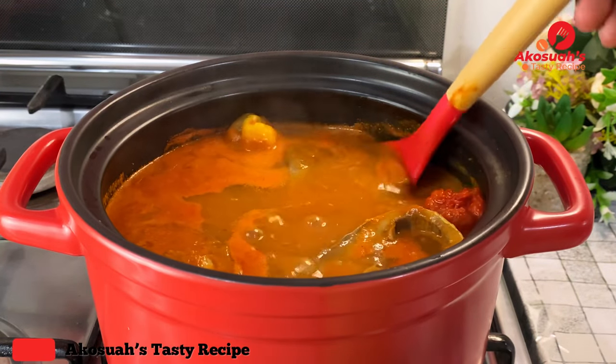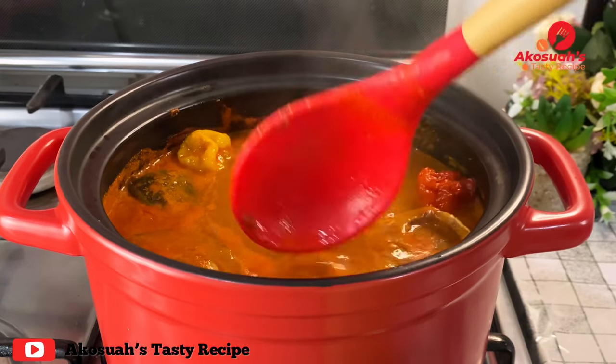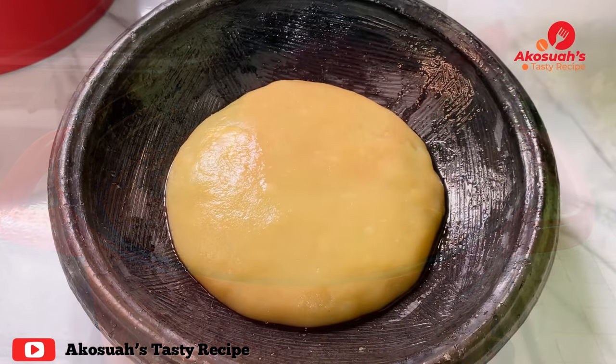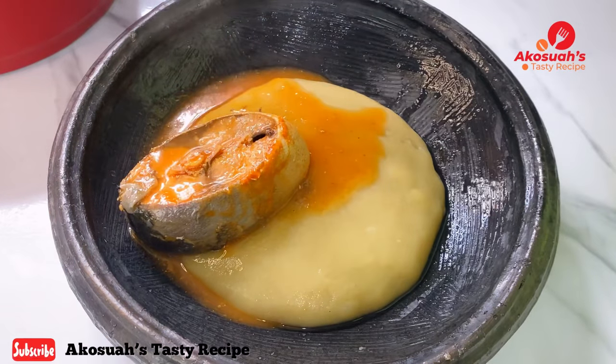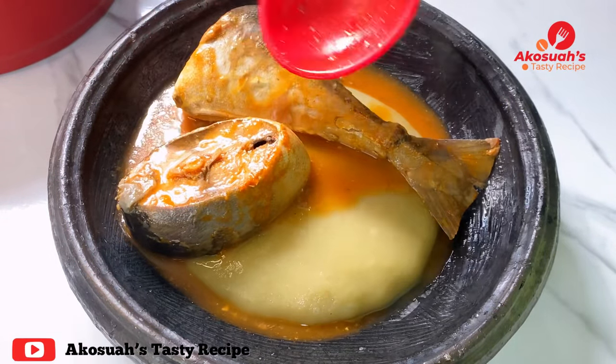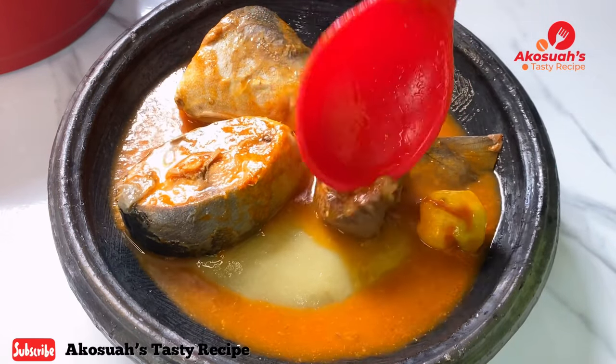Go ahead and serve yourself with some fufu, banku, or even rice — anything that you prefer. I had some fufu made already so I'm going to go ahead and enjoy. This was so easy and very delicious. I hope you really like this recipe and give it a try.